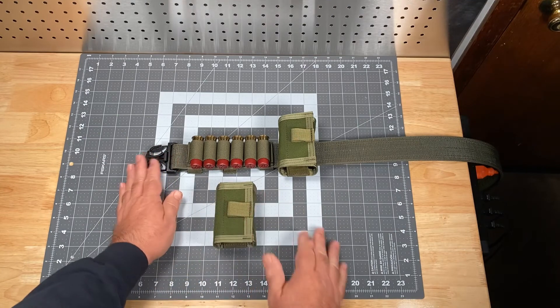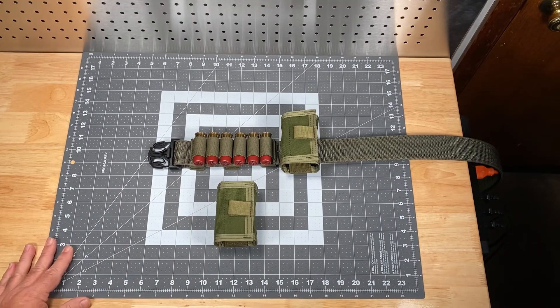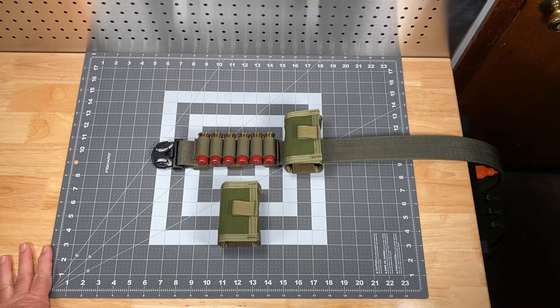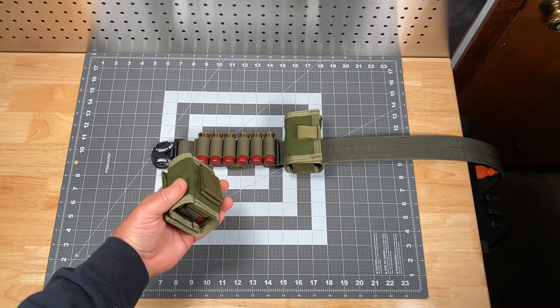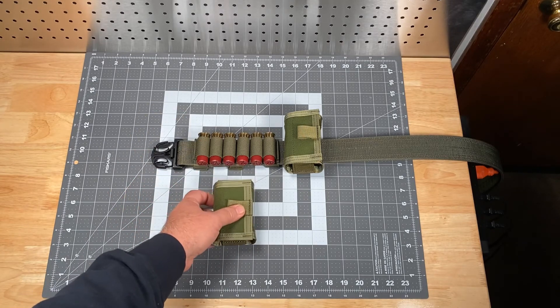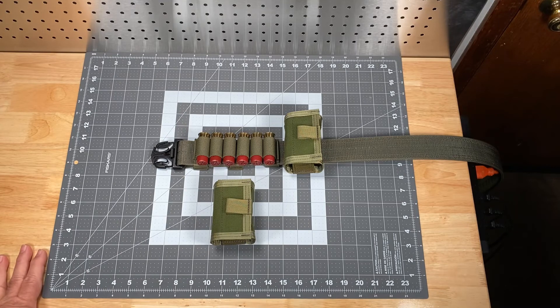That really about covers it. I want to get into more detail regarding how to manage your ammunition and load your shotguns — I'm chomping at the bit to do that video and will have it coming up soon. But for now I just wanted to give you a closer look at this particular pouch and show you its unique properties. These products are of course manufactured here in the United States of America in Visalia, California, and can be purchased at www.spectergear.com. Thank you very much for listening — have a good day.